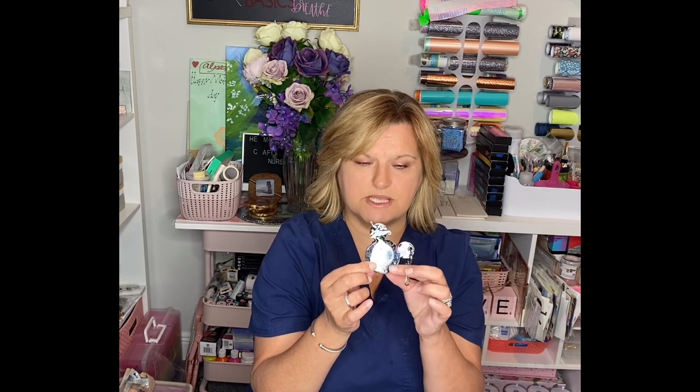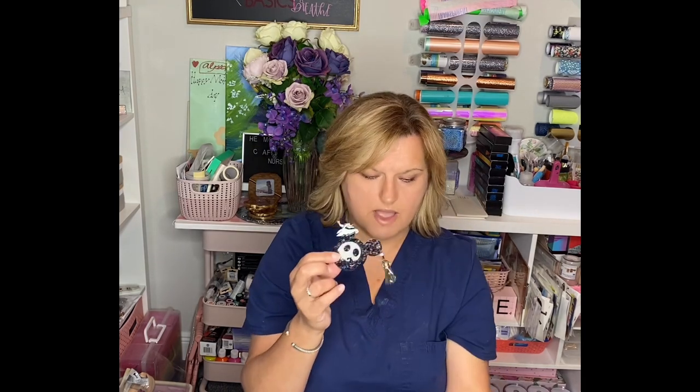These little buttons make such good embellishments. You may already know all about these buttons — let me know if you need me to show them to you, because I certainly will do a video and show them to you. This turned out really really cute, and I do have the video of this being made. I'm going to turn out the light and show you both of these in the dark, and then I'll show you this one up close.